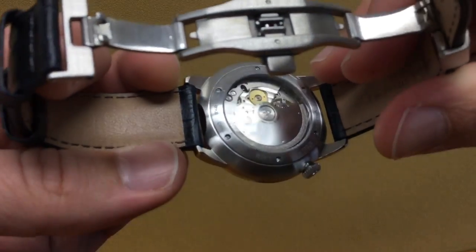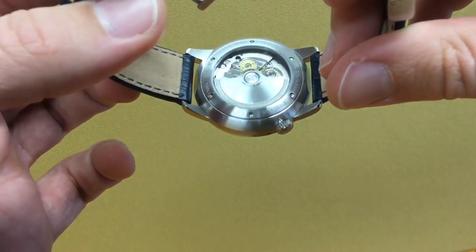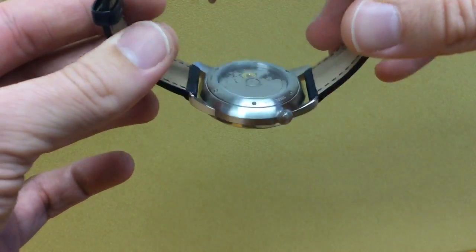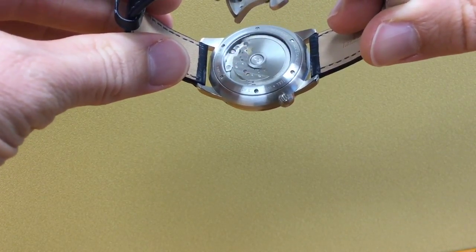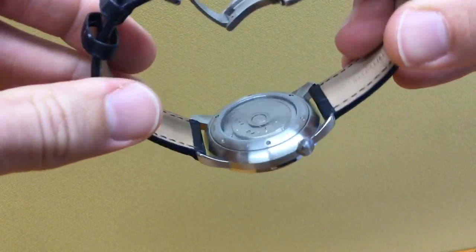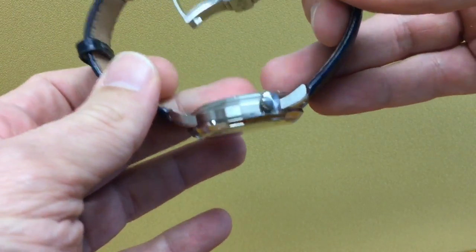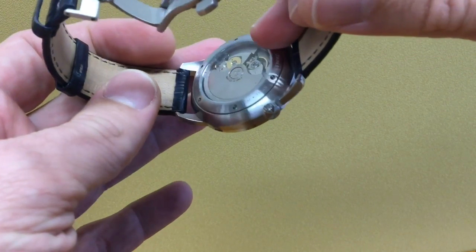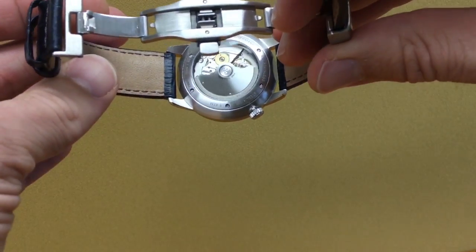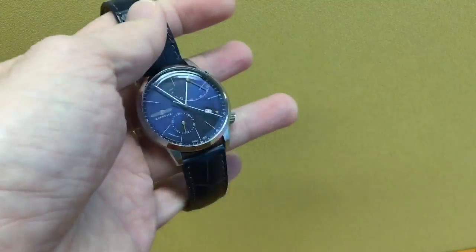The watch is resistant to 50 meters, so just a bit of splashing is fine. One more thing to mention about this movement: it only winds in one direction. If you flick the watch and the rotor goes in the non-winding direction, it just spins out of control because nothing is there to stop it. It's a fairly thin rotor so you don't feel the wobble as much as you sometimes might with a Valjoux 7750, but it's nonetheless a bit bizarre.